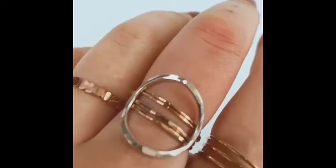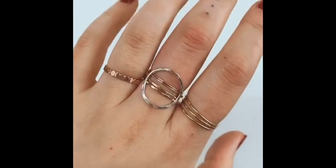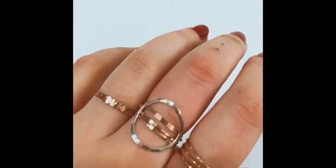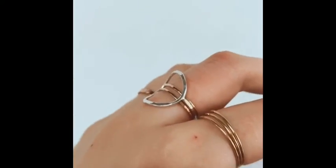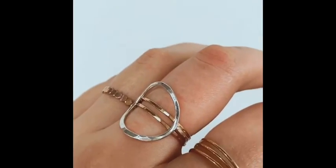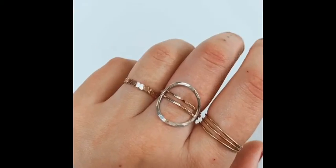So here is that stack. I really like to mix metals, so for me this is a very fun thing to do — it kind of creates your own custom ring every day. I just took off two of those ultra thins and moved these so that there is a bit of a space created by the circle ring itself. You can create a lot of interesting, fun little designs using this technique.